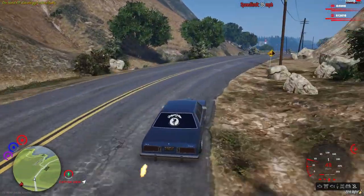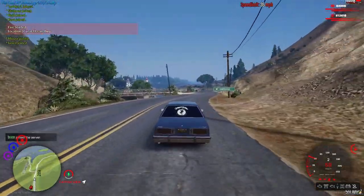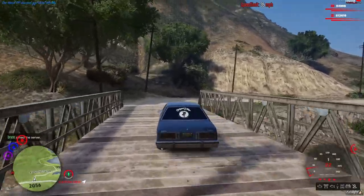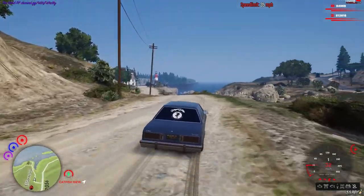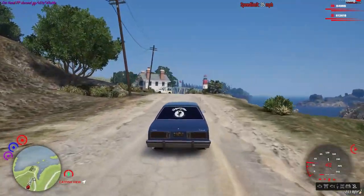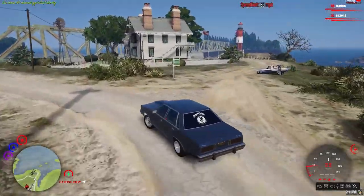Fox Body called Duct Tape is getting a little bit done to it. We're going back to the old front end — we're not going to go 4i, we're going to put the duct tape front end back on. It's still got it in storage. And we're going to throw an LS Pro Charger motor in it.